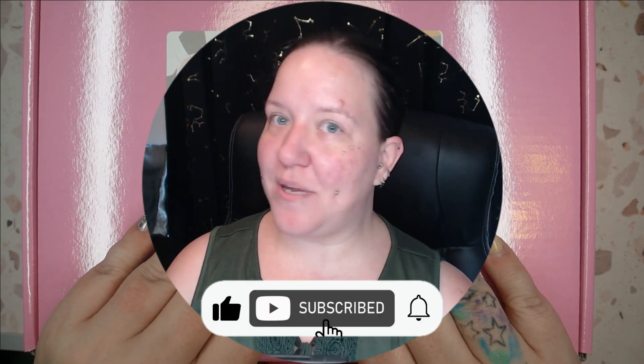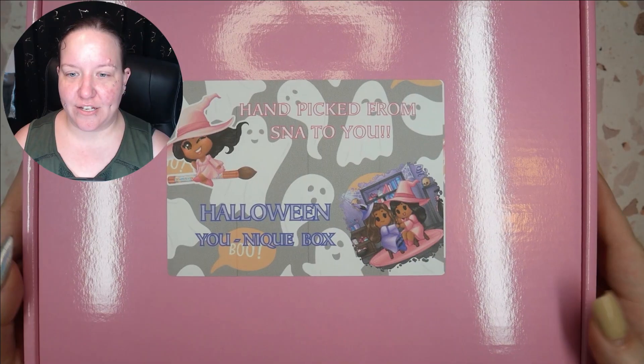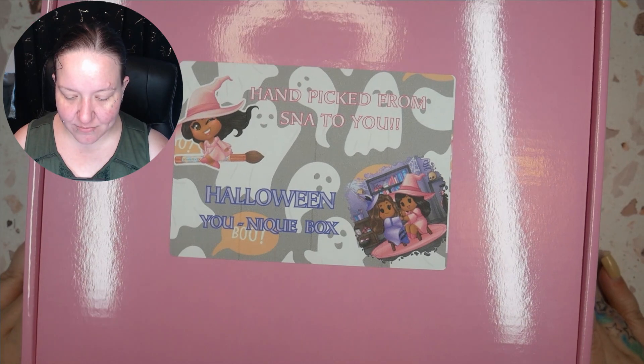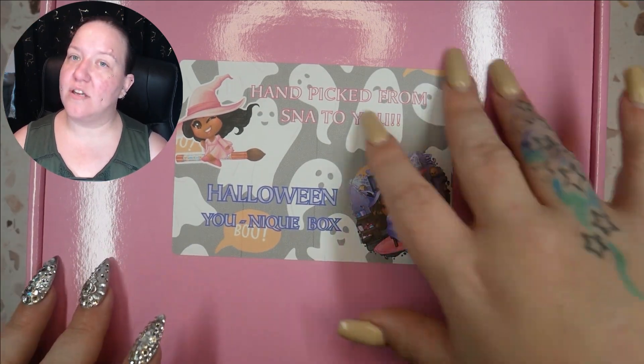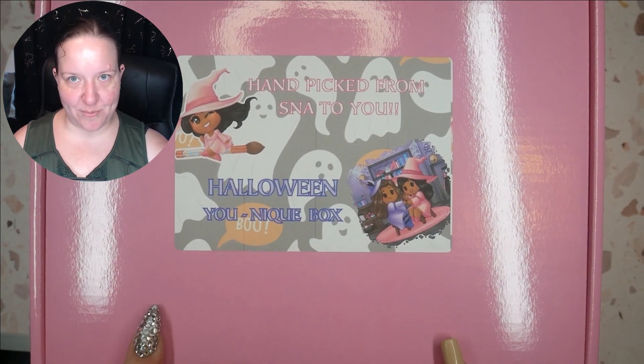Hey guys, welcome back to my channel. My name is Megan — if you didn't know, now you know. I have something for us to unbox today: it is handpicked from Secret Nail Affair. This is their Halloween unique box. The packaging is really cool. This box was $99 and you fill out a little quiz, and based on the things you like, they pick out stuff for you. Simple concept — Halloween is the best thing!